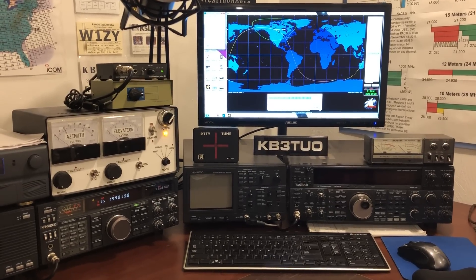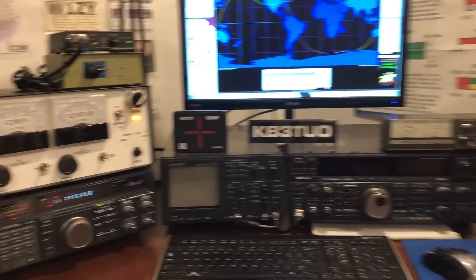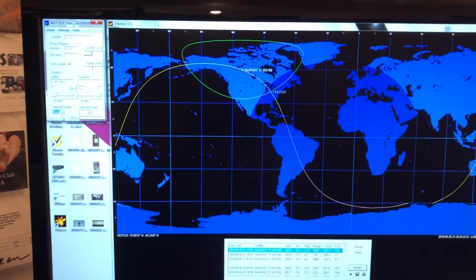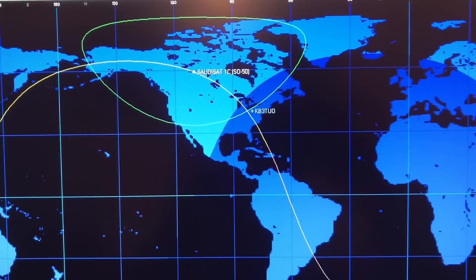Alright guys, so a while ago I had posted about the setup here — the controller and everything I built. So now since SO-50 is about to make a pass, this is Orbitron and we're right at the edge of the footprint.